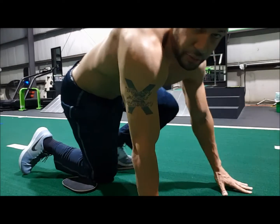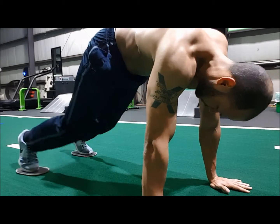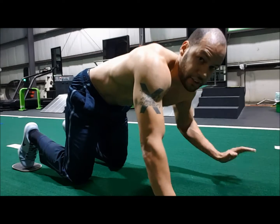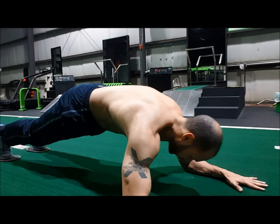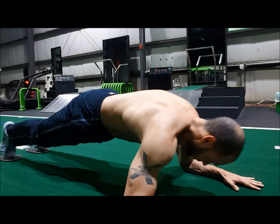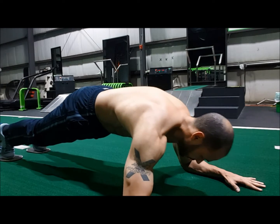Next one — one of my favorites — body saws. I'm going to put two feet on the sliders, forearms flat on the ground. Push yourself back as far as you can handle, then pull yourself forward. It looks easy, but this is one of the more challenging ones to do.